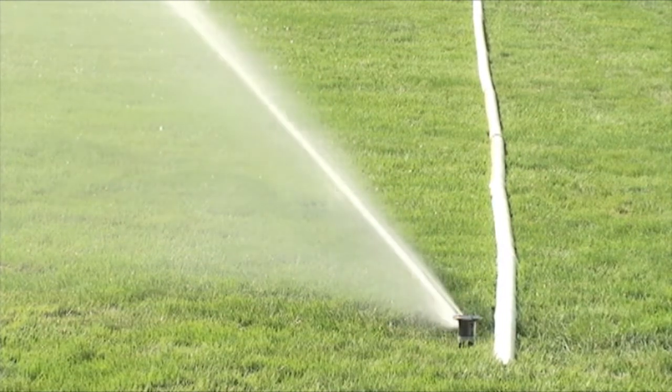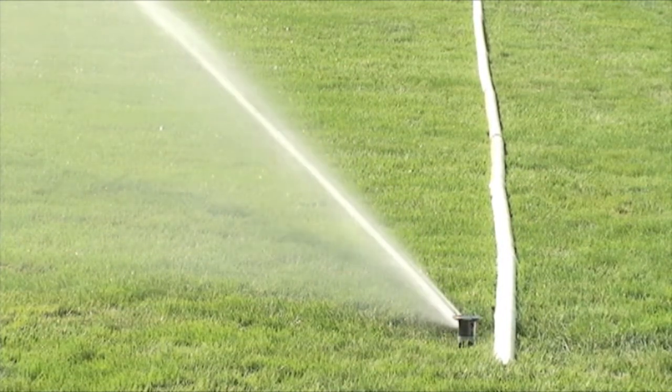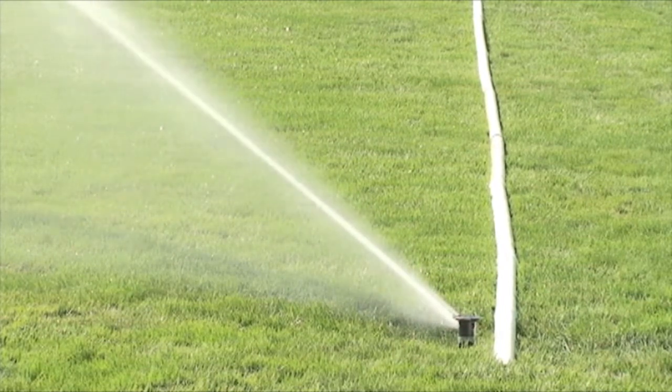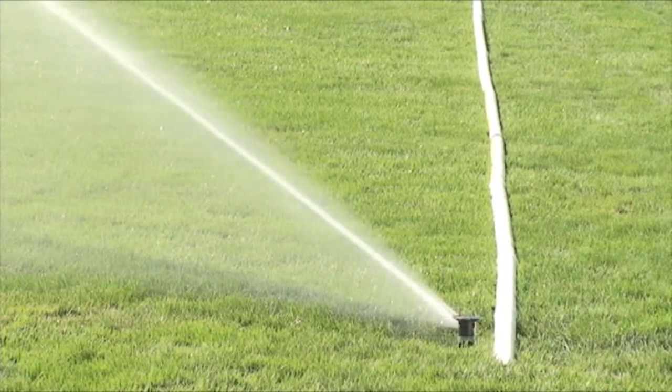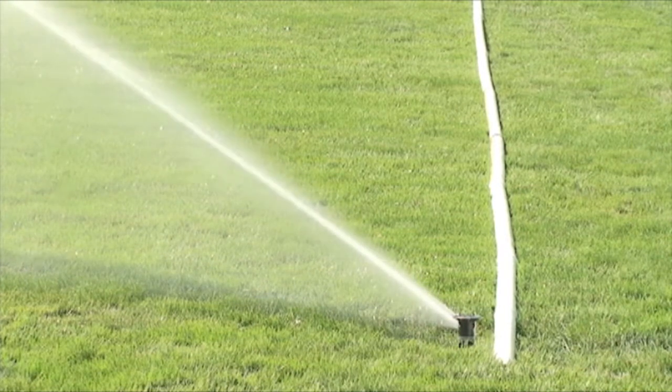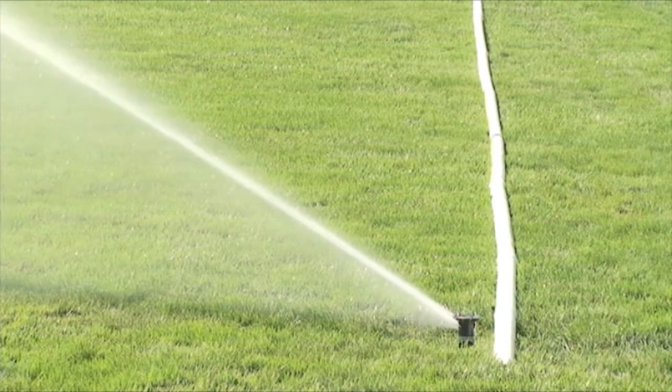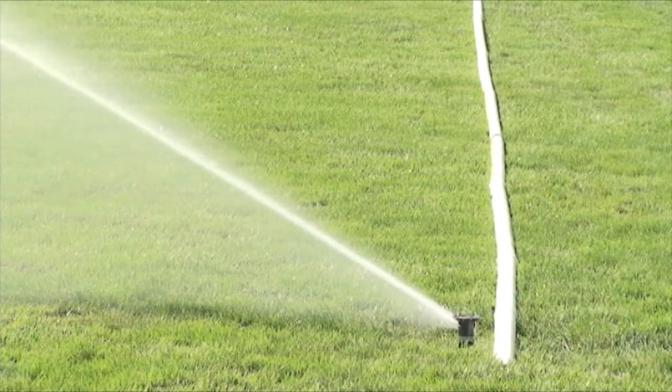The application of water across that band is five times greater, and actually ten times greater than the water that's being applied to the middle of the pattern. So when we talk about distribution uniformity, Rainbird neglects to talk about the dwell time at the end of the arc.